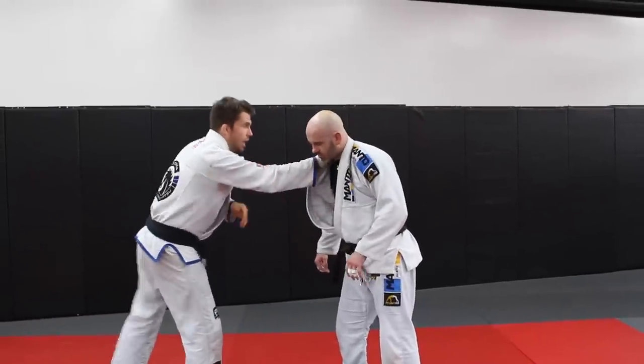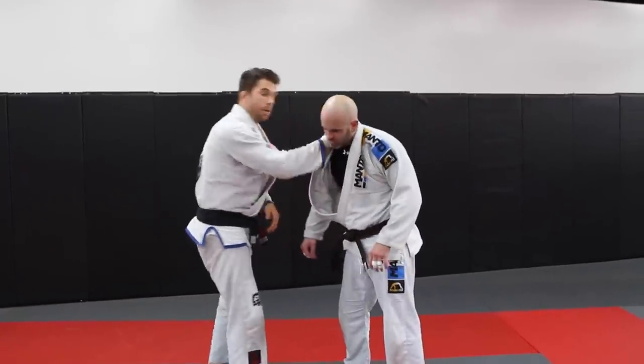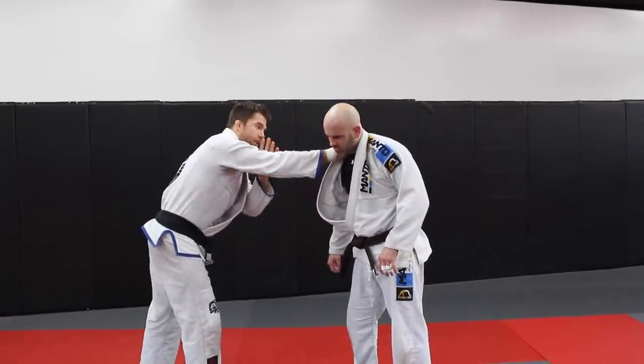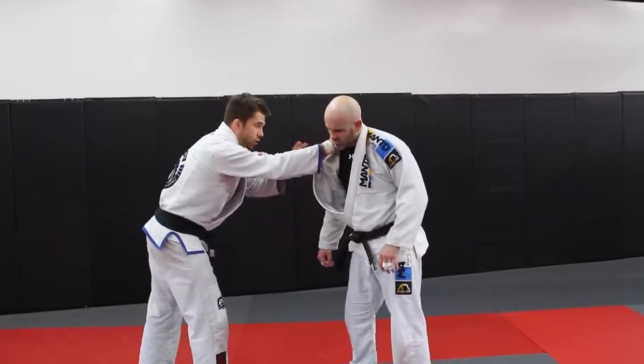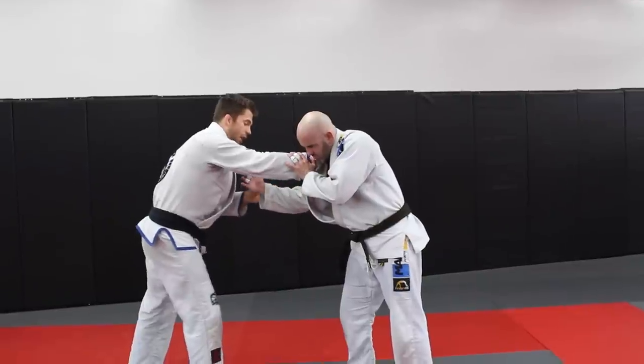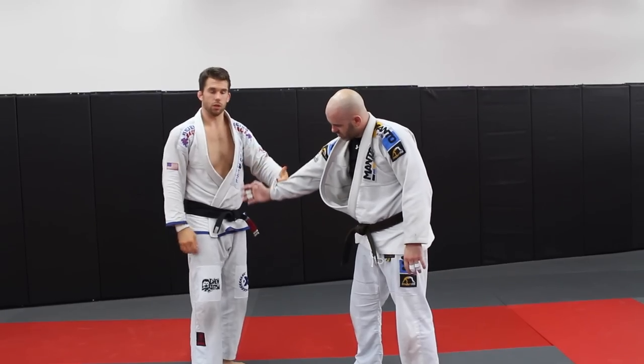One, two — and we're getting a deep cross collar, as deep as you can get it up there, because the deeper it is, the more we can manipulate the neck. Now this hand — one, two. A lot of times your hands are going to be up here. We're going to grip and it's going to come down, and we're going to get a grip on the sleeve. Most common is going to be thumb in, four fingers — thumb out.